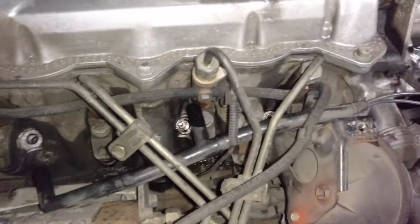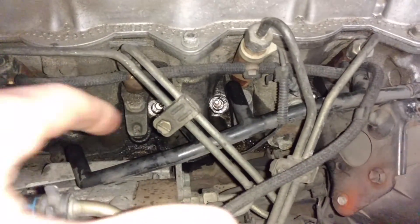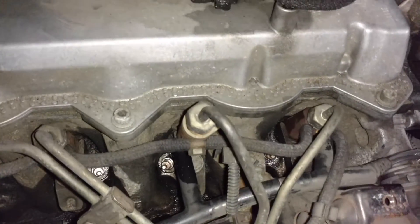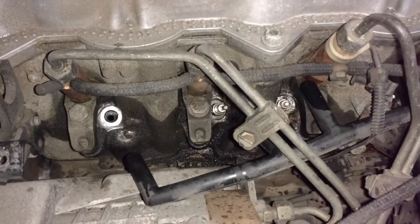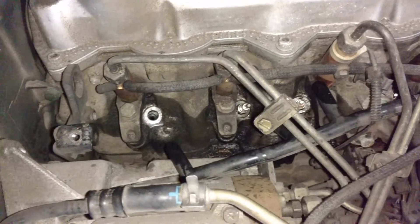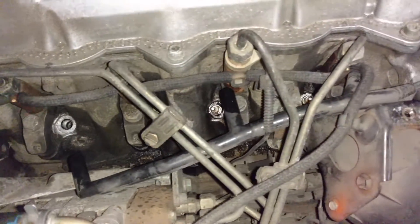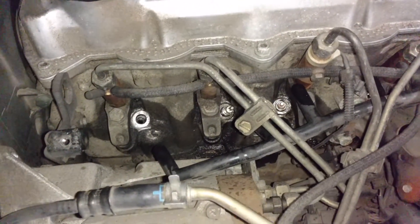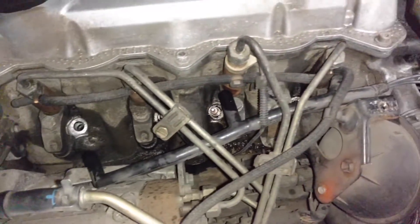It's fairly easy. The glow plug harness is just laying here — I was able to get it out of the way and still get access to the plugs. They use a 10 millimeter deep well socket to remove them. Just don't over-torque them when you put them back in or they'll strip the threads.